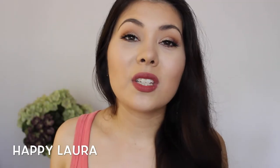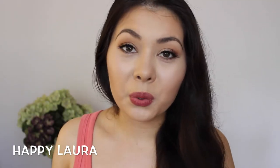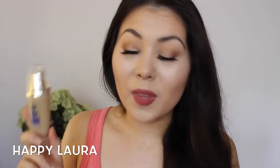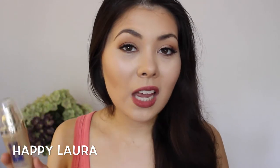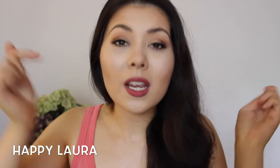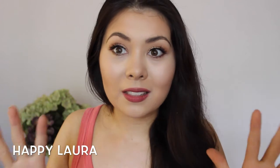Hi everyone and welcome back to my channel. Today I have a review video for you all. It's going to be on the L'Oreal Nutrilift Gold Foundation. I recently picked this up from Priceline when they were doing their 40% off sale — you can see that in my haul video that I filmed, which I'll link down below.